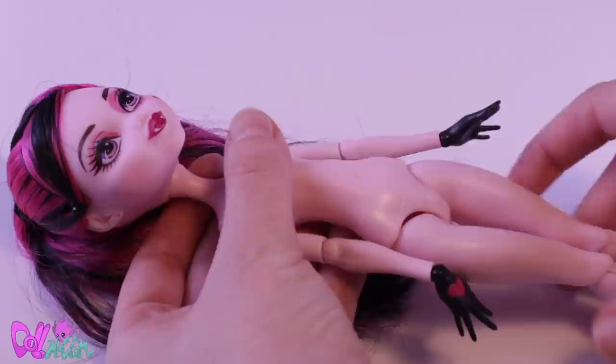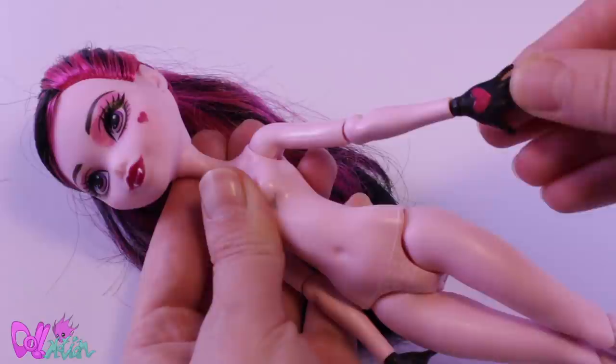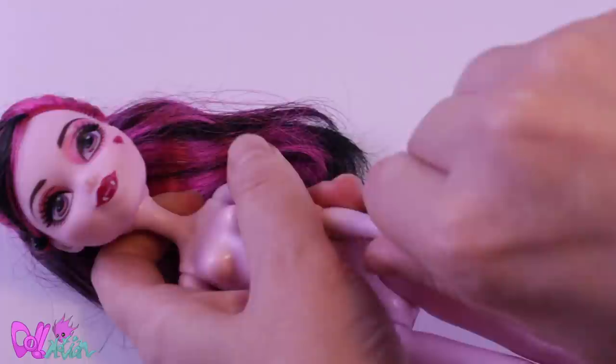For this repaint, I'm going back to my roots and using only a Monster High doll. I always wanted to use a reboot Draculaura doll, and now I finally have a project to use one.